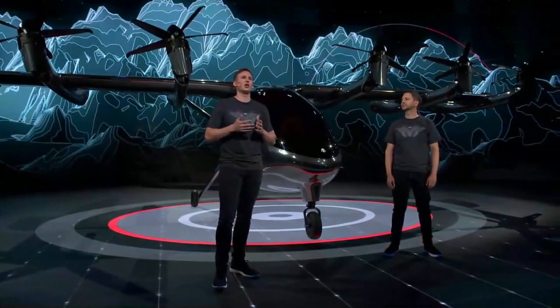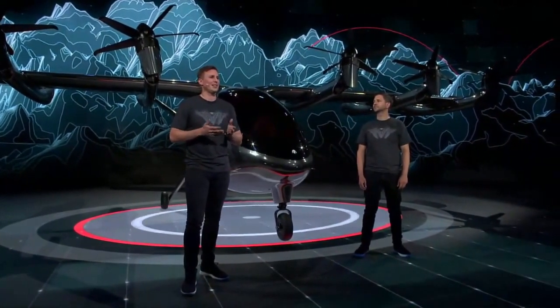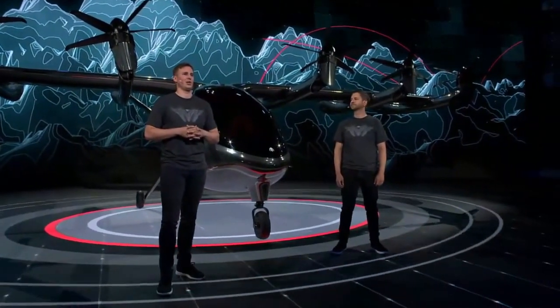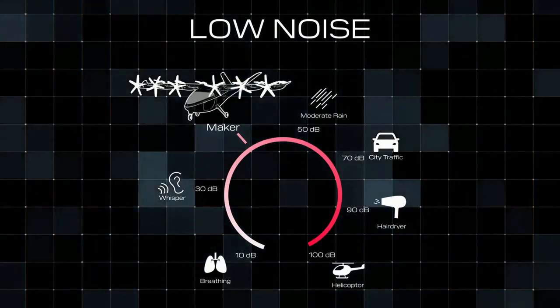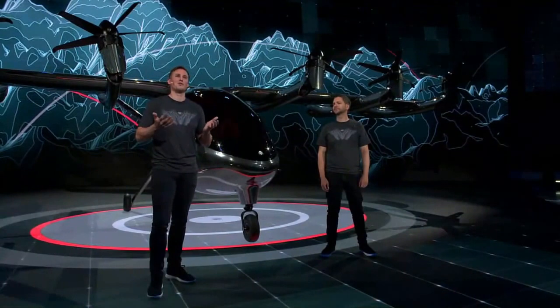We have designed the propellers on the aircraft specifically for low noise. The propellers spin at low tip speeds, virtually eliminating the loud wop-wop sound that we associate with helicopters today. During flight, we're going to be traveling at 2,000 feet above ground level. Just for a comparison versus a helicopter, we'll be traveling at that altitude at 100 times quieter than a helicopter. This is similar to the sound of a refrigerator running.